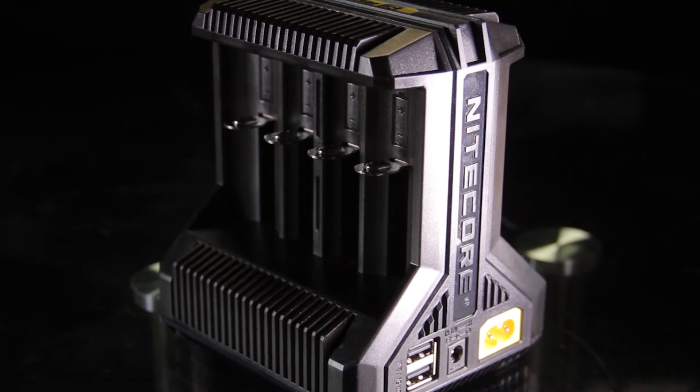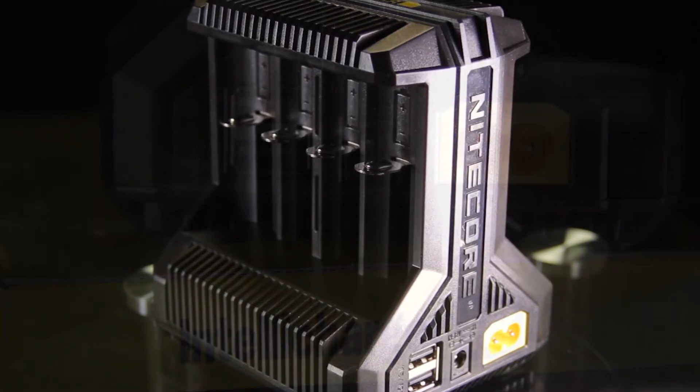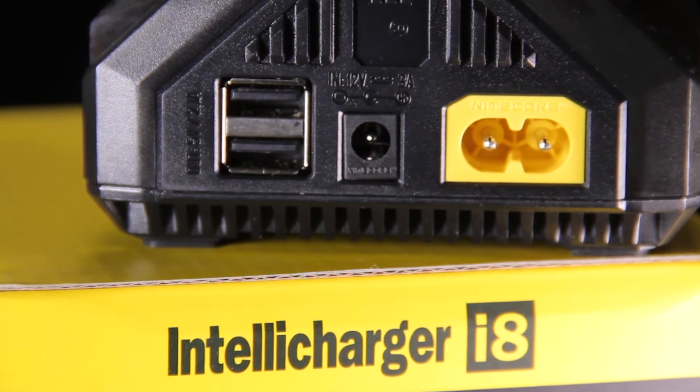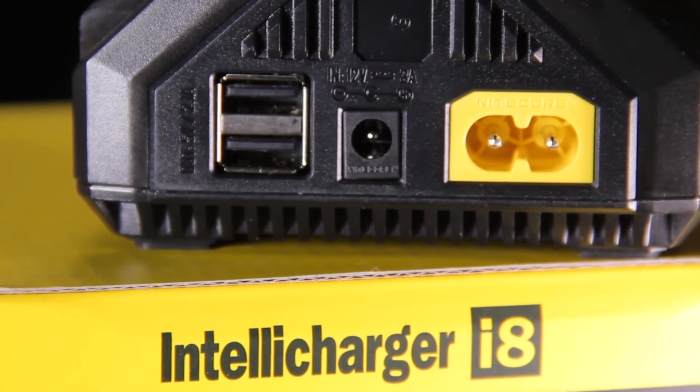The cool thing about it is it does have USB out, so you can actually charge your phone or maybe a rechargeable device that recharges through USB. It does offer two-amp charging.